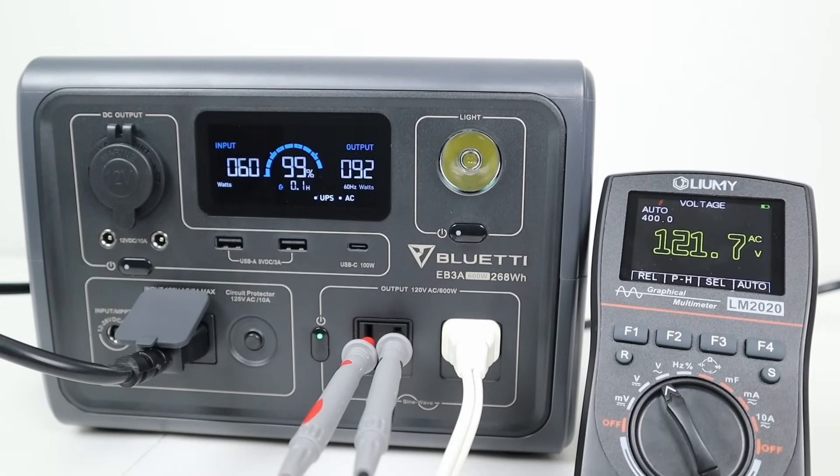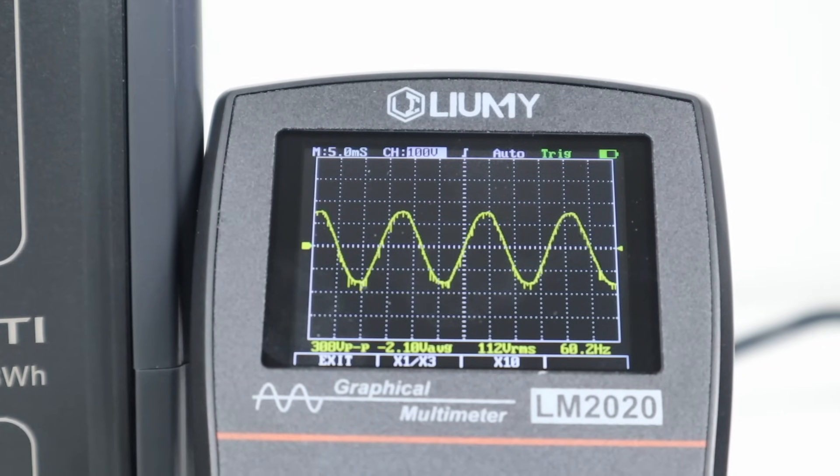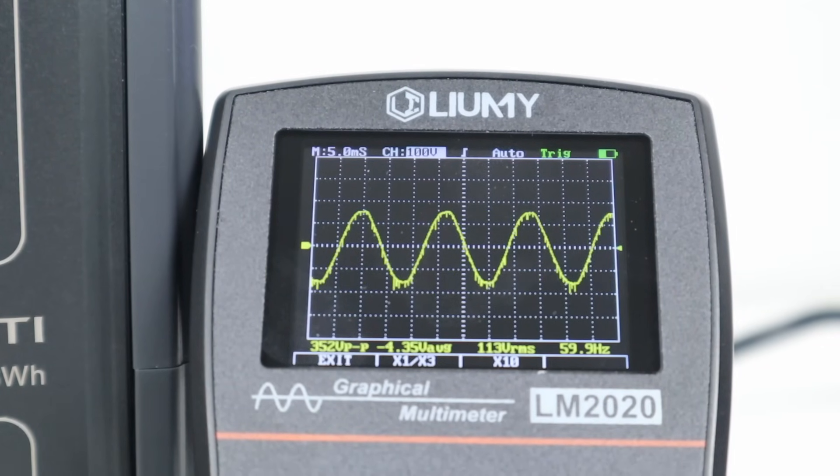This power station also has a UPS mode, which you usually don't see on such small power stations. You can have this plugged into the wall, and if the power goes out it transfers the load from the wall straight over to the batteries inside. I tested this by plugging in my studio lights in UPS mode, then unplugging from the wall — the lights flashed very quickly and came back on, powering off the battery. One note: the pure sine wave output had a little more noise when in UPS mode, so some electronics may be affected.